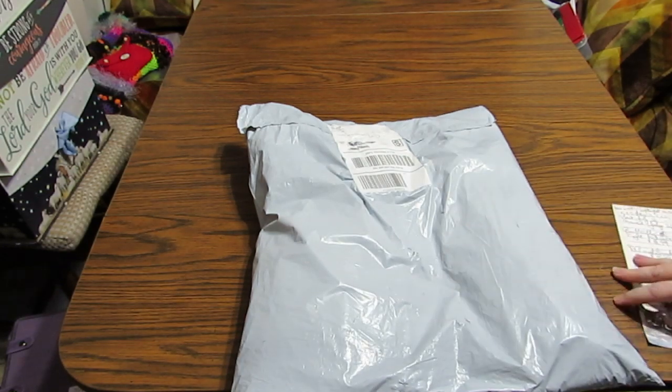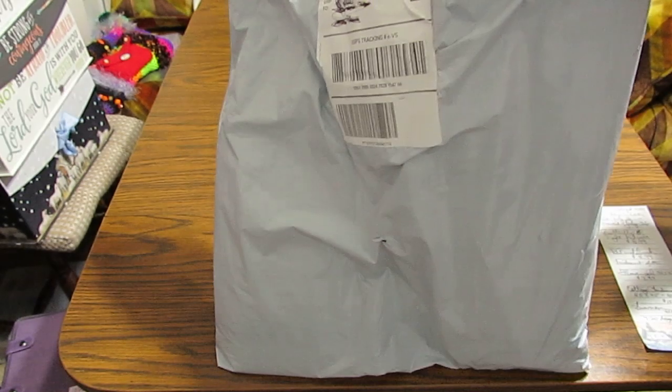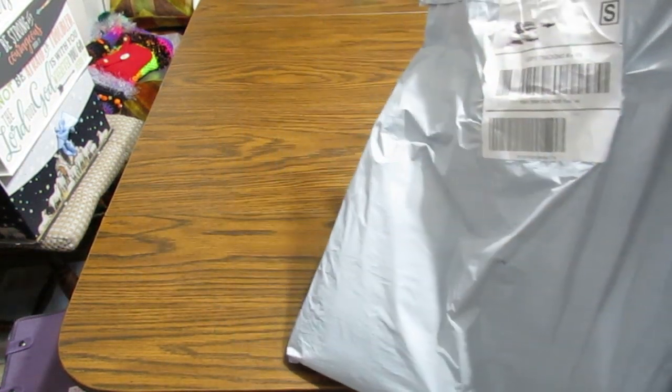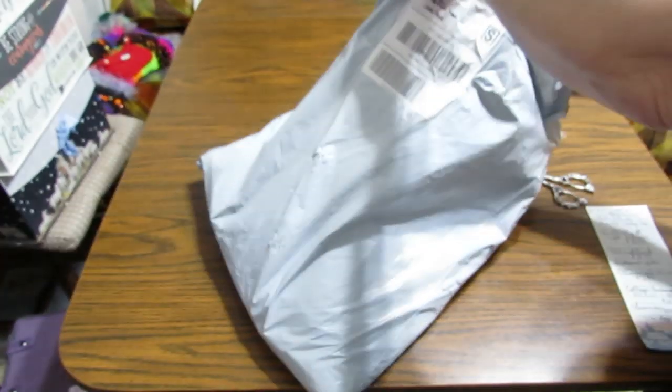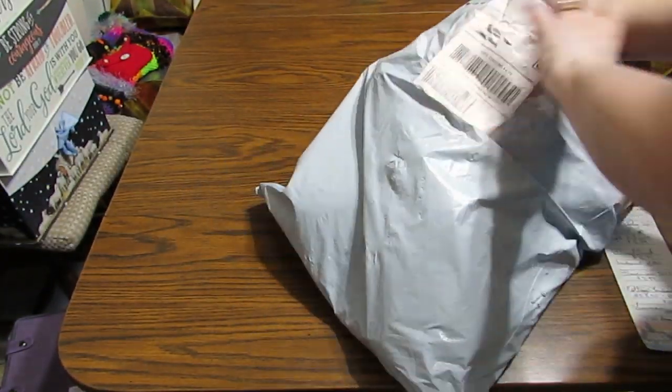Now let's cut into my new bag and see what we have today. One thing I do like about CES Deals is that they're very innovative in coming up with new items. I have always been very pleased with everything I've received. So let's see what I grabbed out of here first.